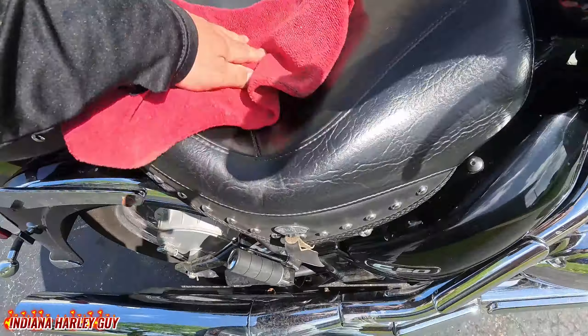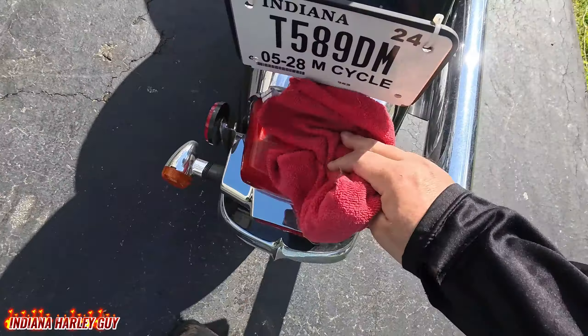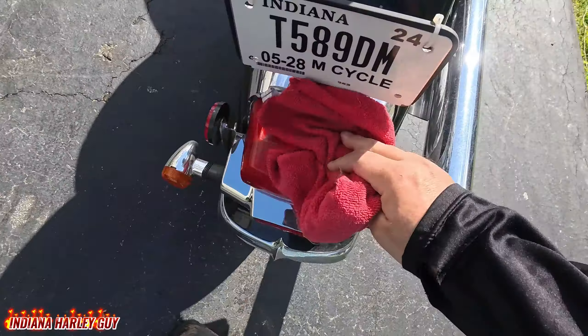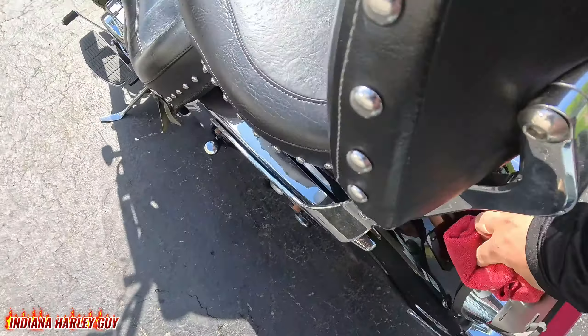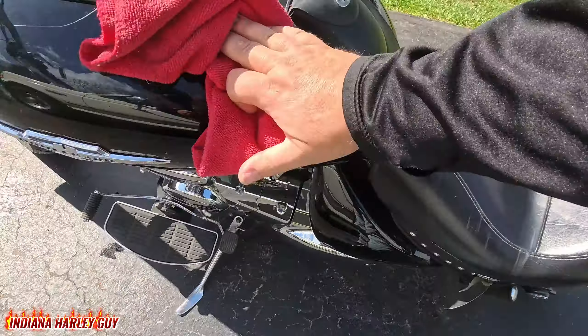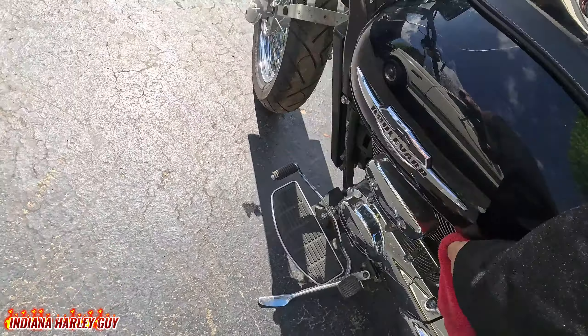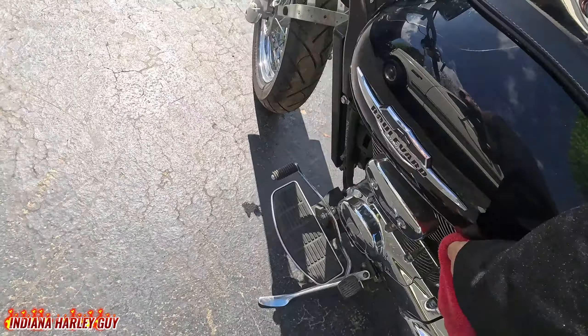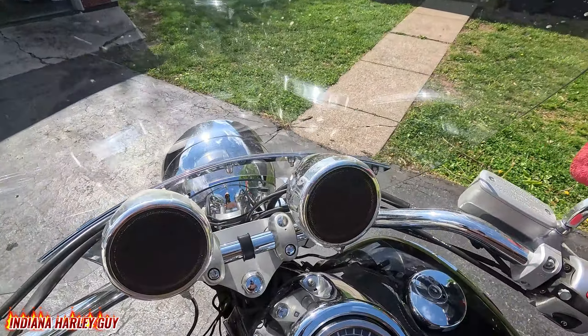This is actually my stepson's motorcycle. He almost never rides it — he hasn't ridden it since probably September of last year. I think he's wanting to sell it; not 100% sure on that, but as soon as I find out I'll let you all know in case any of you are interested. It's a great bike. I actually already have a full video on this bike and how, in my opinion, it's one of the better starter bikes if you're just learning how to ride. I'll have that linked in the description below.